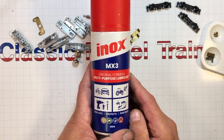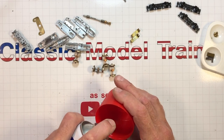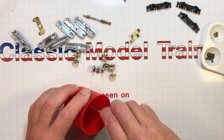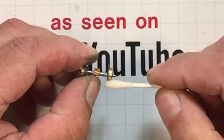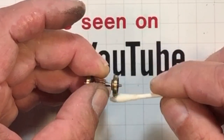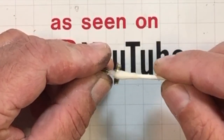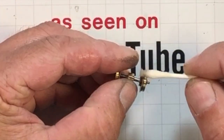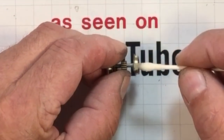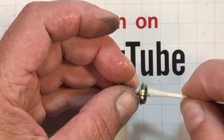I found out about this stuff right here — it's supposed to leave a coating behind on the brass to prevent it from tarnishing again. I'm going to take a little bit, put it on a Q-tip, and give them a wipe. This is the first locomotive I've done this to, so this is a little test bed. You notice it says Inox on there, and there is a paste out there with the same name making its rounds. I think this might be the same company doing the same thing.